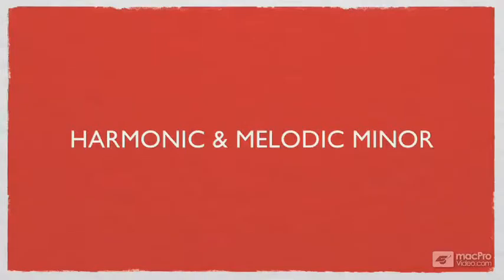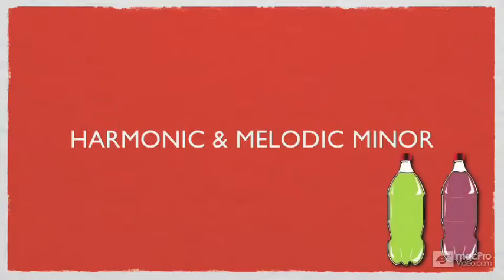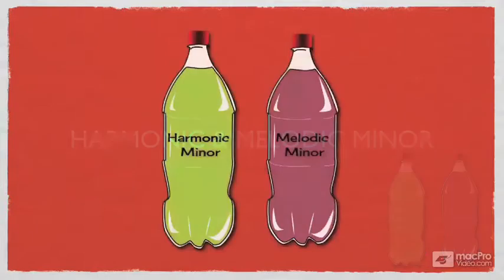Did you know that the minor scale comes in more than one flavor? Two more in fact. These two flavors or variations are called harmonic minor and melodic minor. Let's take a look at these scales in more detail.